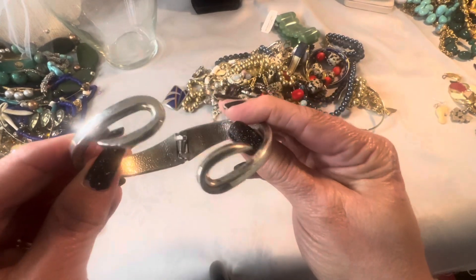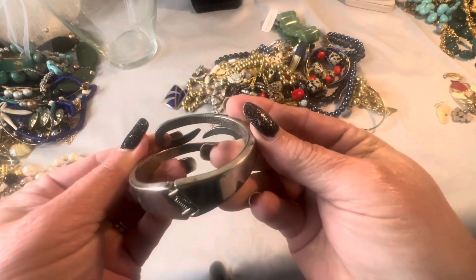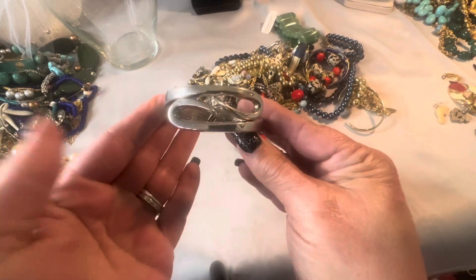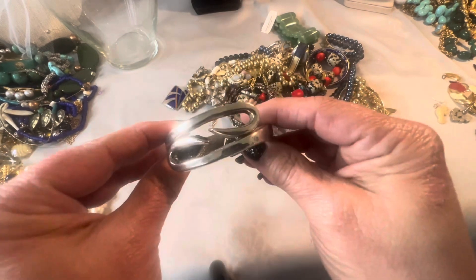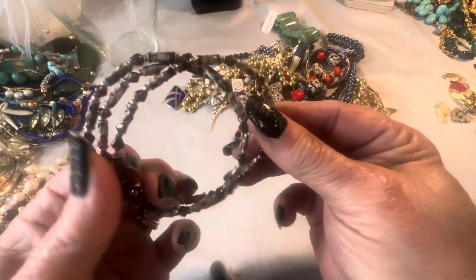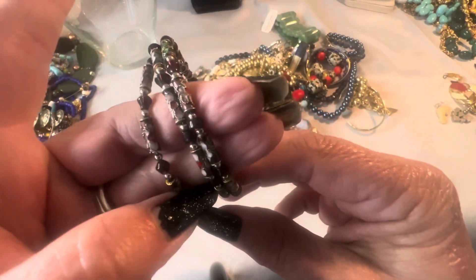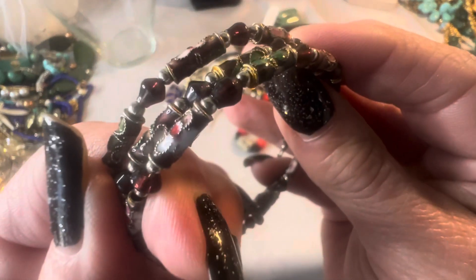Clamper bracelet — I don't see any markings on this one, but it's very well made. I like the design of this and it's also in good condition. And this is just a memory wire bracelet — pretty beads though, aren't those pretty?